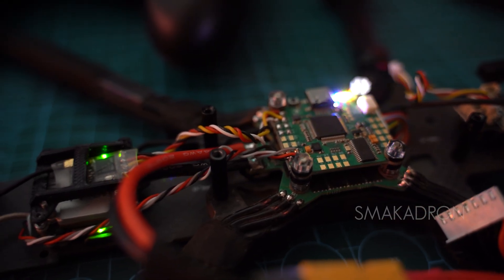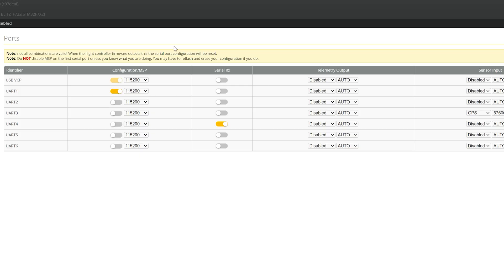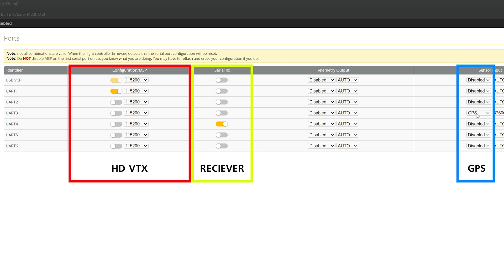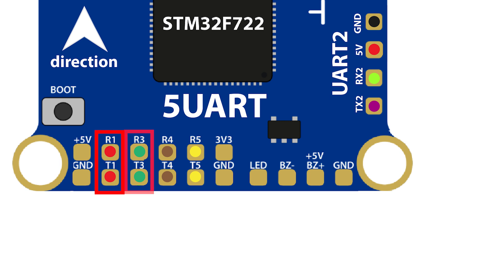Simply soldering a device to the FC is not enough. It is necessary in the software — for example, Betaflight — to check a box or select from a list what is actually soldered to the FC. The FC itself does not understand what is connected to it, and UART helps identify the device by its number at the end of RX and TX. Until this is enabled in software, the device will not work. You cannot solder multiple devices to one UART; they must be distributed across free RX and TX pins.